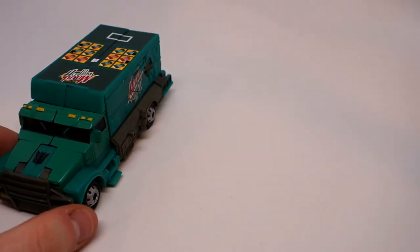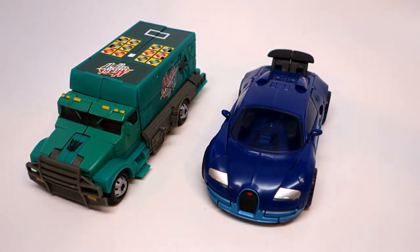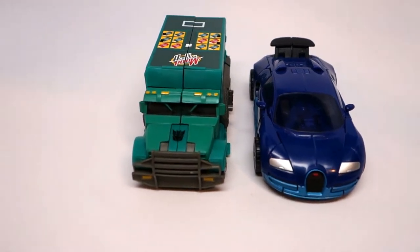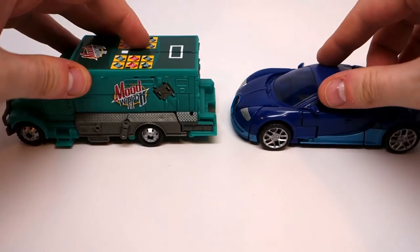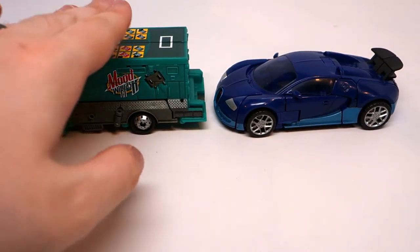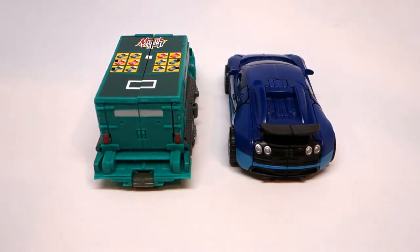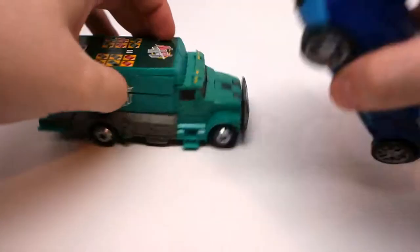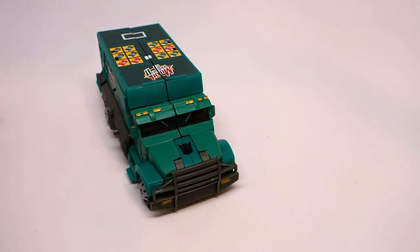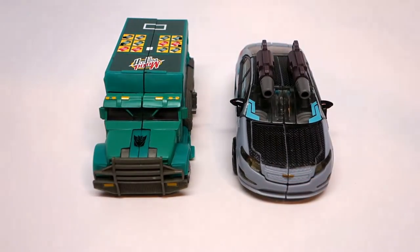Here he is with Drift from the Age of Extinction line. He's pretty much a normal deluxe, obviously he's a little taller. But surprisingly enough, he becomes a pretty stout little robot. Here he is with Jolt from the Dark of the Moon line.